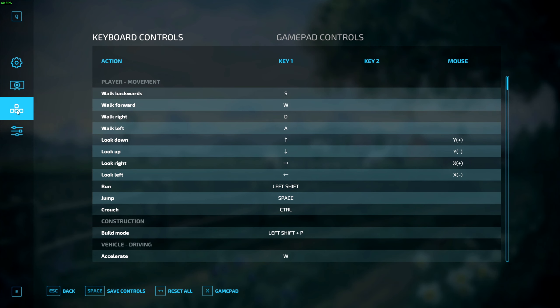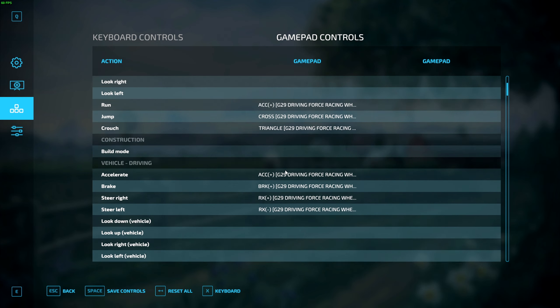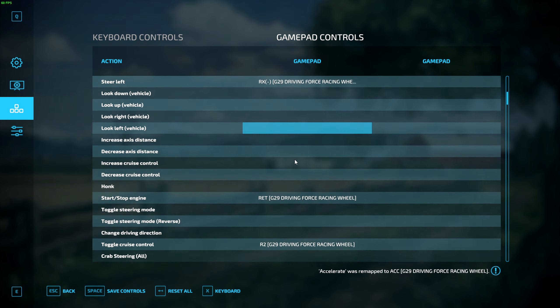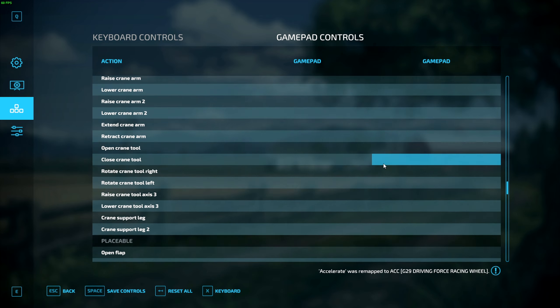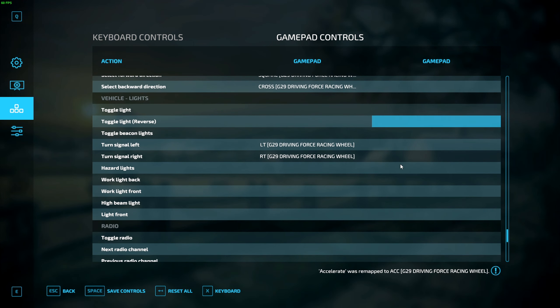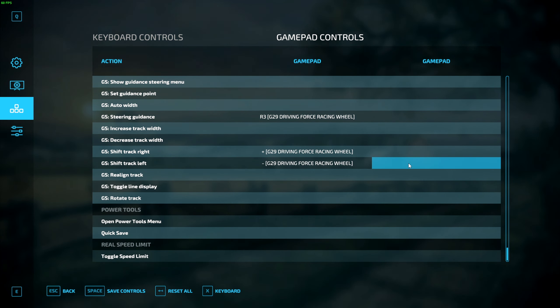The next thing you want to do is open up your game, head over to Options, and click on the Controls button on the left-hand side, then switch over to Gamepad Controls. This is where we are going to map everything we want on our steering wheel — things like accelerate, brake, and steering. To map that, just click on Accelerate, hit your accelerator, and that'll map it. I have two functions mapped to the H-shifter, and then there are a few other things like gear shifts and GPS controls as well.